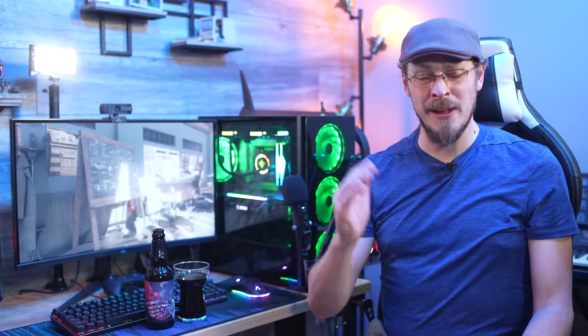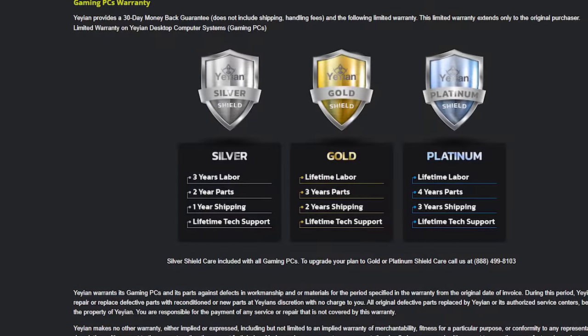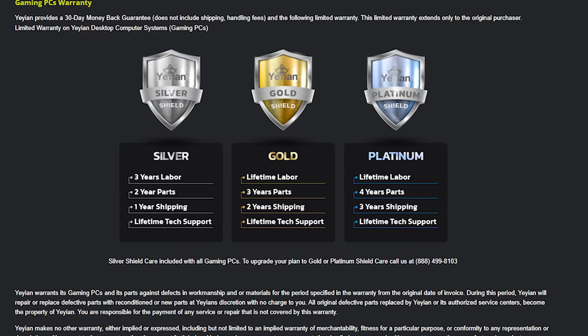Full transparency, Yian did sponsor this video as a way to showcase some of their newest products. Everything you see here was provided for this overview, but I will be sending it all back once the video is completed — so in around 12 minutes. Not everyone wants to troubleshoot their PC, or even knows where to start if they have a problem. If you buy a pre-built system, you have a single point of contact for anything that could go wrong. In the case of Yian, every single PC they sell comes with Yian Silver Shield and Lifetime Tech Support, which means if something fails, you don't have to hunt down receipts from Micro Center, Newegg, or Amazon. If you contact Yian, they'll walk you through anything you need to take care of.